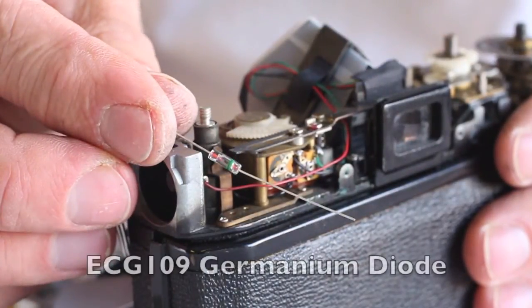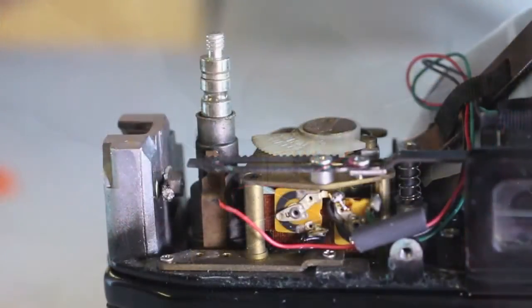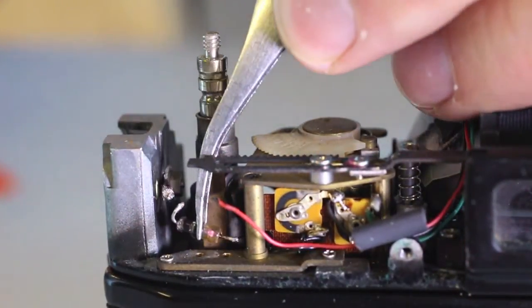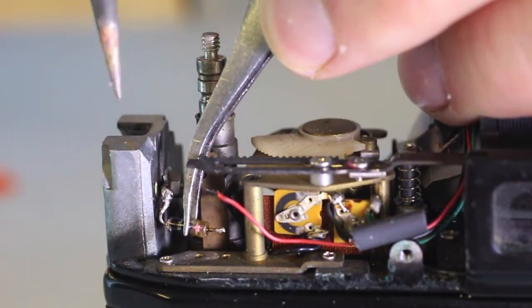The meter modification diode will be installed directly to the battery contact. Trim the wire leads of the diode and position as shown. The battery wire is soldered to one end of the diode, the battery contact to the other.